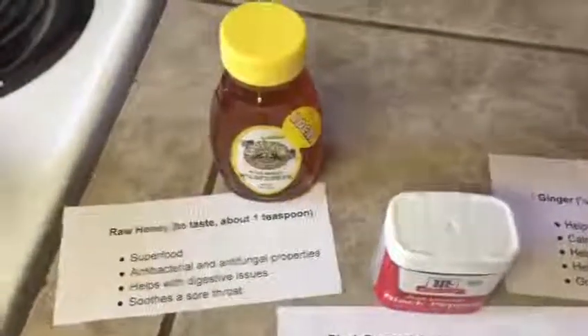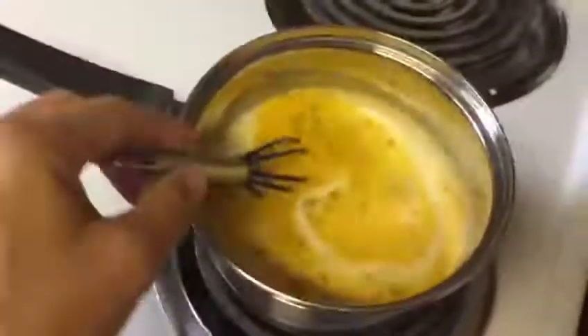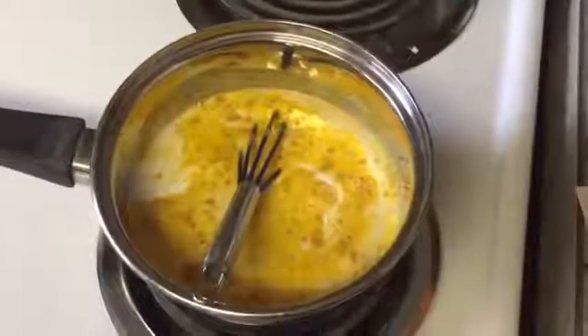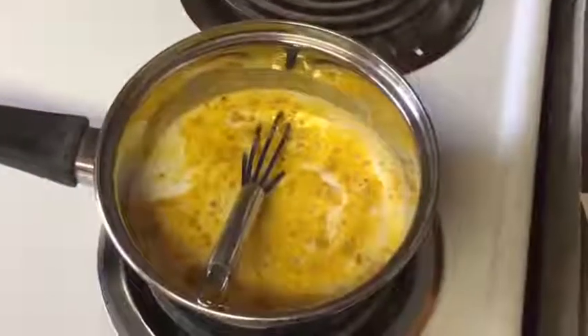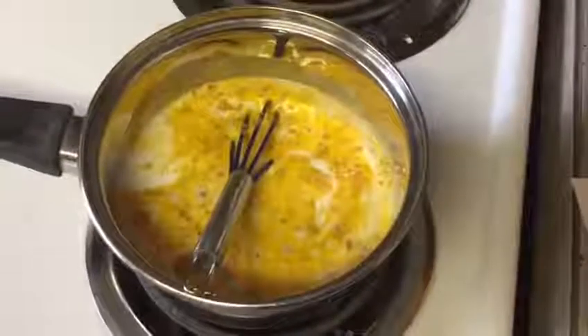Everything that I just showed you, I like to put into a saucepan like this. You put it over medium heat and whisk everything together. It's going to turn this really golden color, which is why they call it golden milk of course. Cook this over medium heat until it starts to boil, and it will be very hot, but you're going to let it simmer for a little bit and let all those spices mingle together.